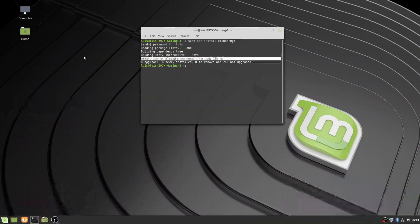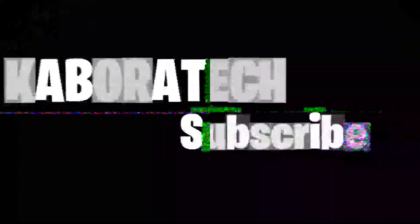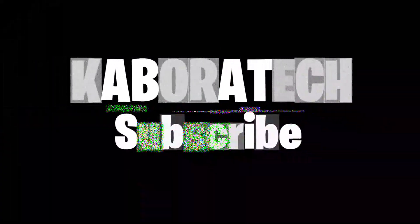If efibootmgr is already the newest version, that confirms UEFI mode. Thank you, and bye.